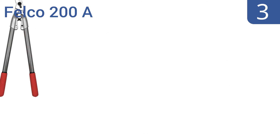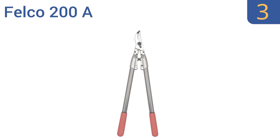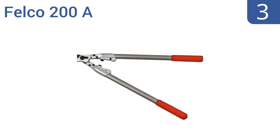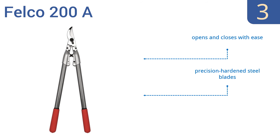Nearing the top of our list at number 3, the Falco 200A features a head designed to curve around and get a secure grip on branches before cutting them with its extra-sharp serrated blade. Plus, the cut head is a good 4 inches long. It opens and closes with ease, and comes with precision-hardened steel blades. And all the parts are replaceable for lifetime usability.